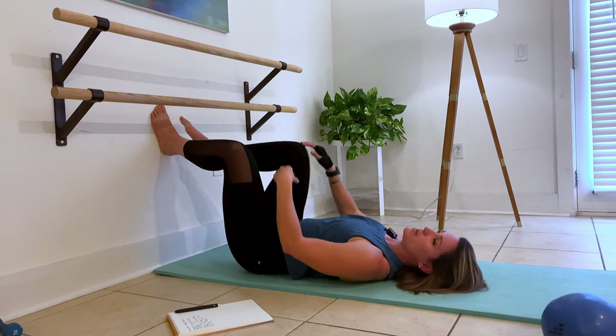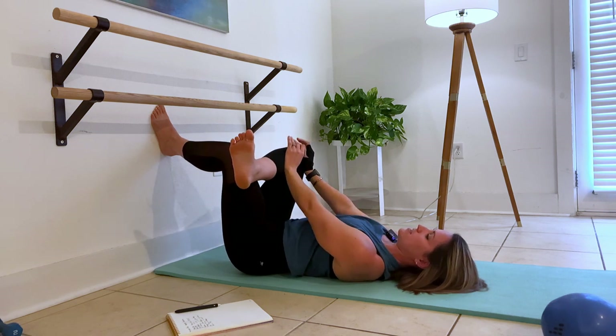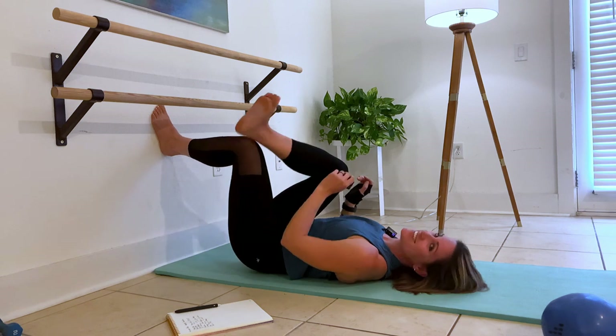Perfect. Now go ahead and take the leg you were just doing — cross that ankle on top. Using your wall, you're going to push that opposite knee. This is a supported triangle stretch. This is the one you all love for me to assist you with. Other side.